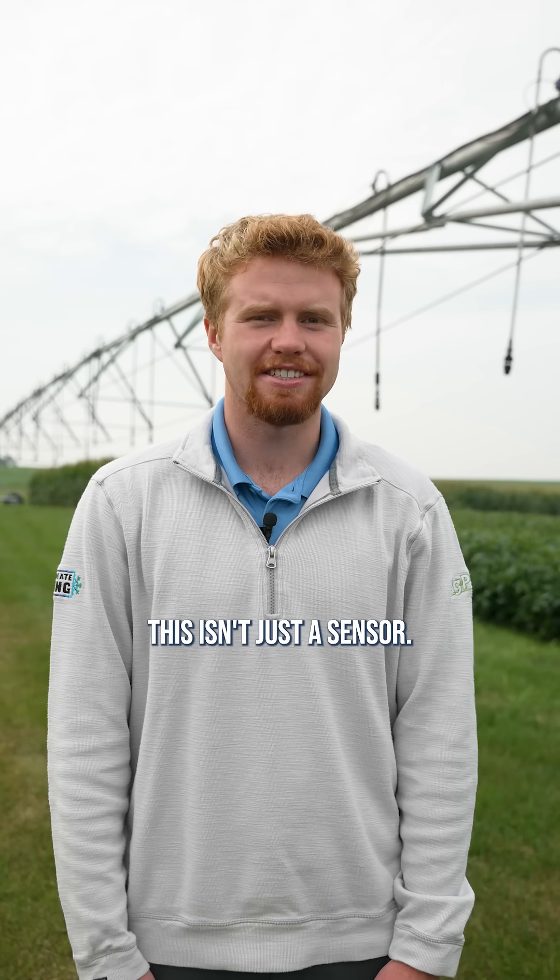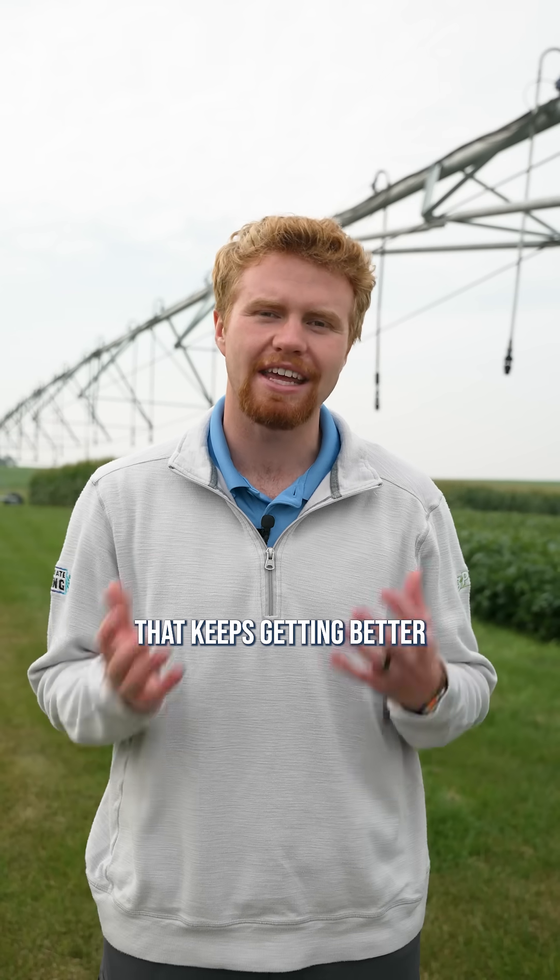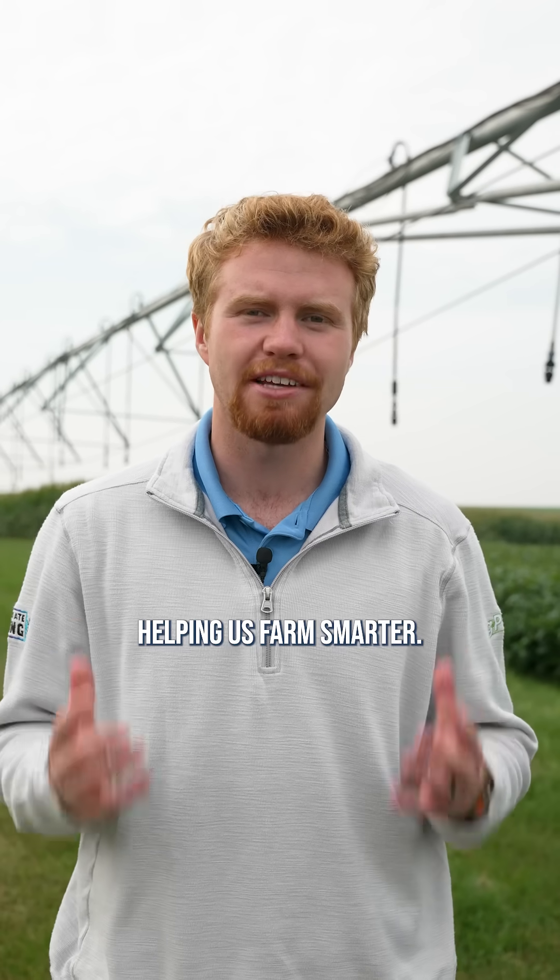At the end of the day, this isn't just a sensor. It's a decision-making tool that keeps getting better every season, saving time, saving water, and helping us farm smarter.